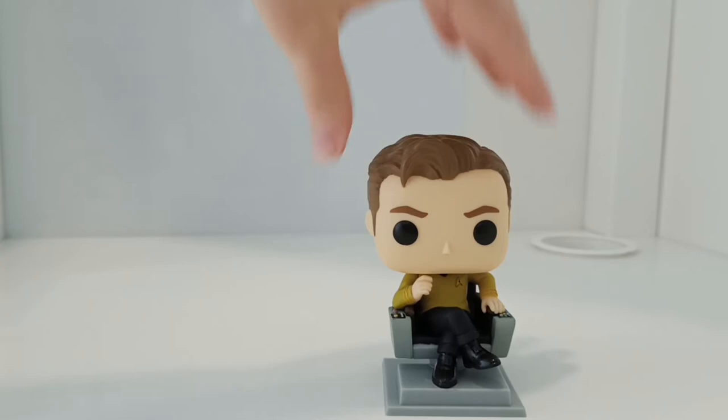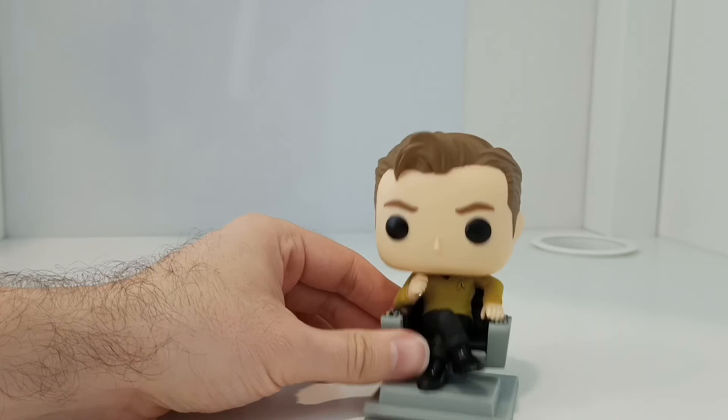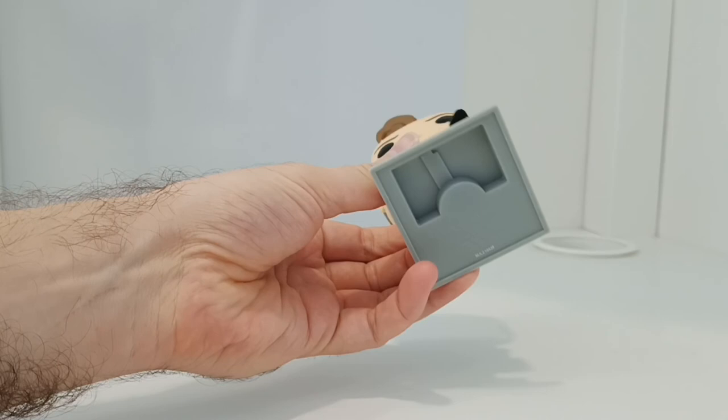Captain Kirk is wearing the yellow officer's top and the black trousers, and he's got his Star Trek insignia there. This is really, really fantastic — very happy to have this in my collection.